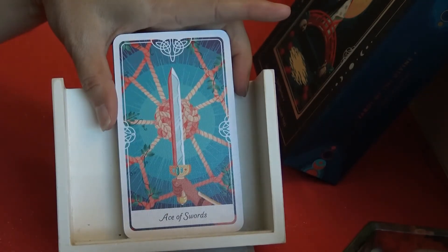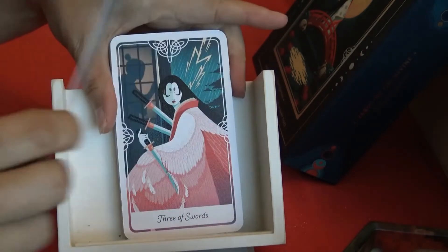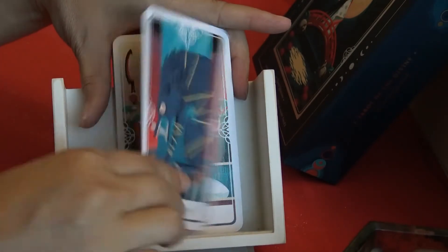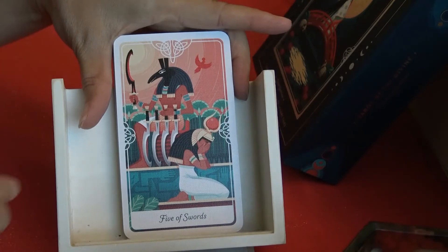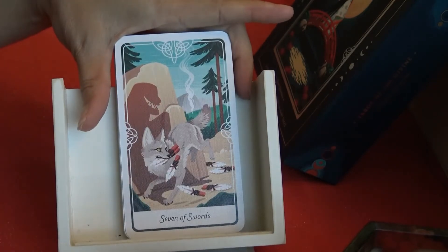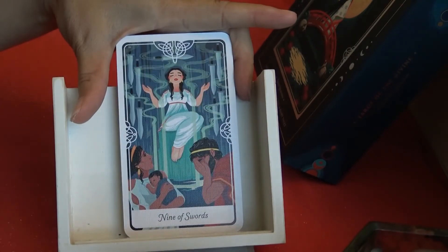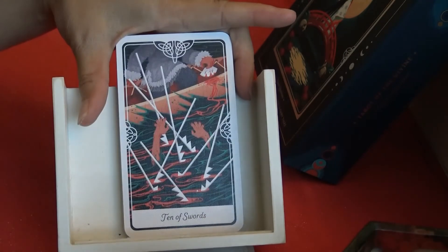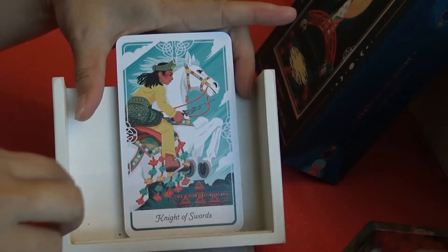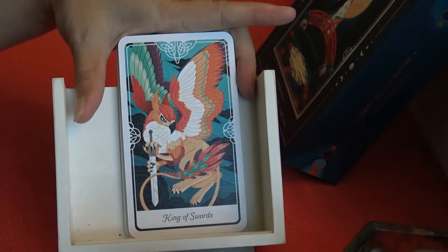Suit of Swords: Ace of Swords, Two of Swords, Three of Swords, Four of Swords, Five of Swords, Six of Swords, Seven of Swords, Eight of Swords, Nine of Swords, Ten of Swords, Page of Swords, Knight of Swords, Queen of Swords, King of Swords.